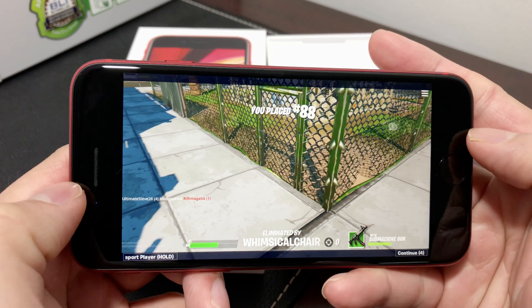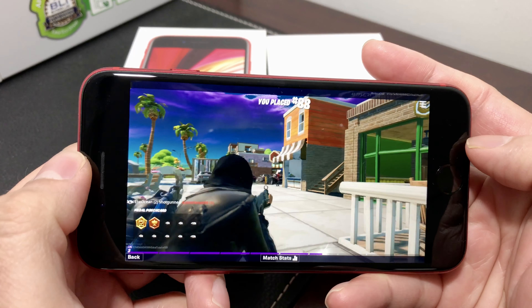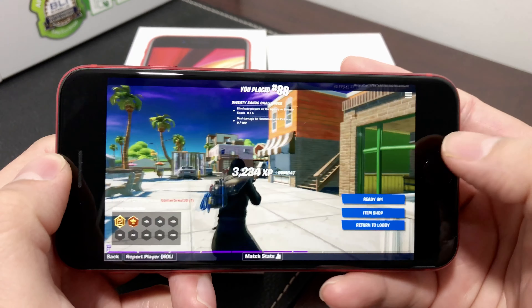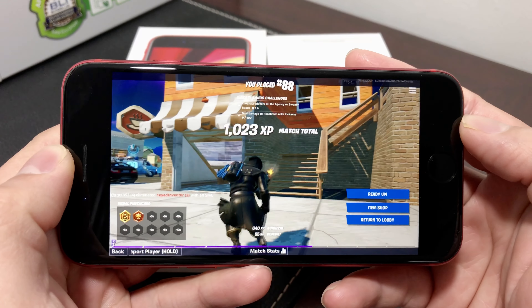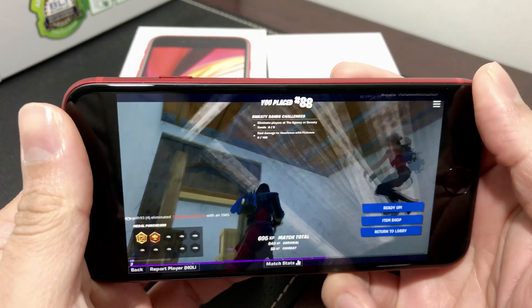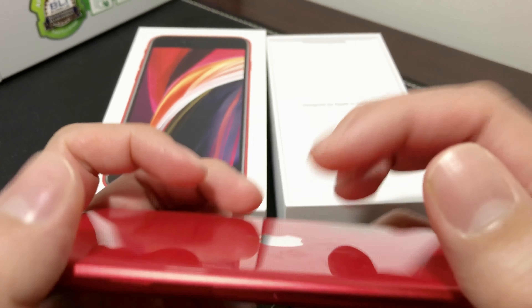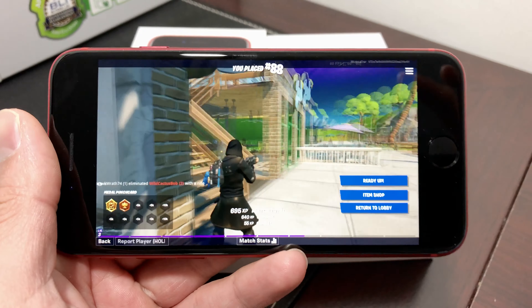Not having good luck here — getting killed too quick. But there you have it, guys. As you can see, the graphics perform really well. The phone does heat up a little bit on the back side — that's the only complaint. Other than that, the graphics are fine. Thanks for watching, and make sure you hit that subscribe button.